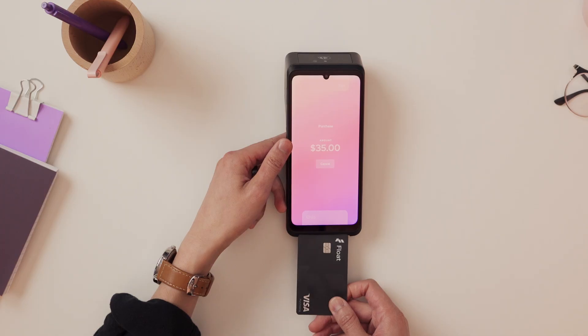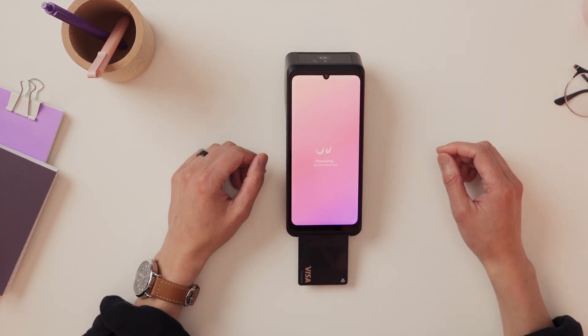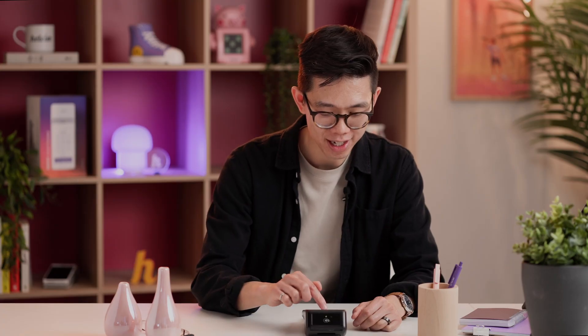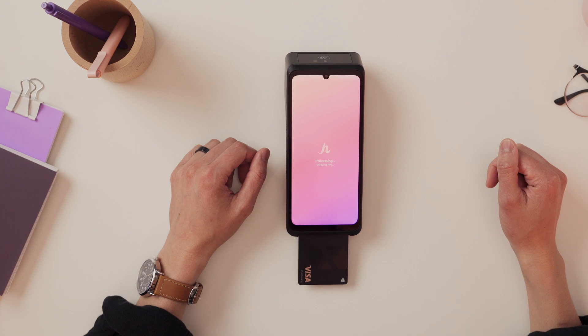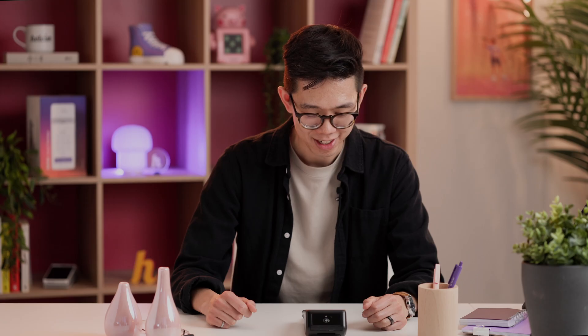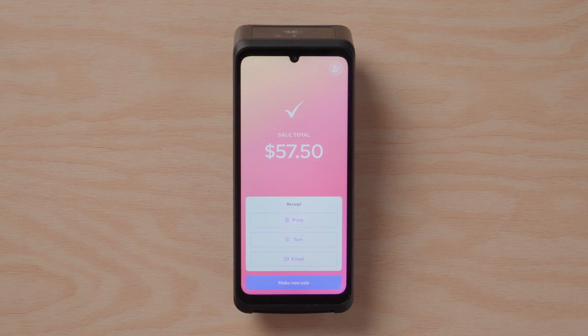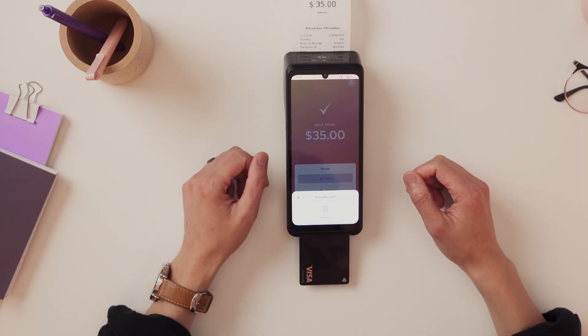Now to use the chip reader, just have the customer insert their chip into the bottom. We're going to wait for the prompt to enter their PIN, and then have them enter the PIN. Press 'Enter.' And just like that, we have another successful transaction. After all this is done, you're going to have an option to either print, text, or email a receipt to your customer. Today we're going to hit 'Print.' And we have our receipt. So we're all good to go.